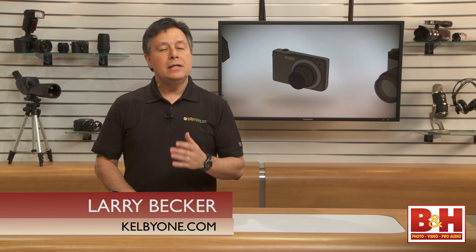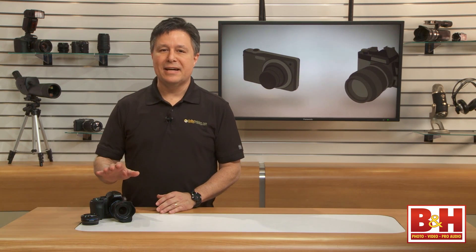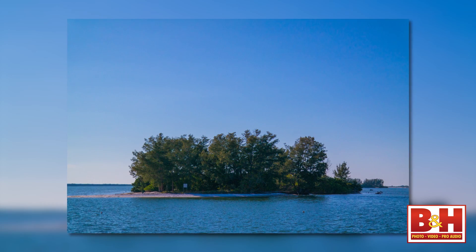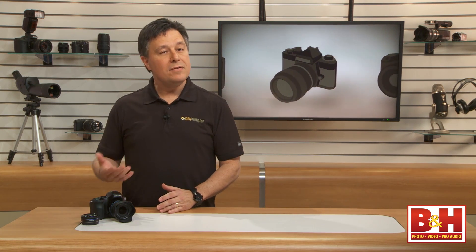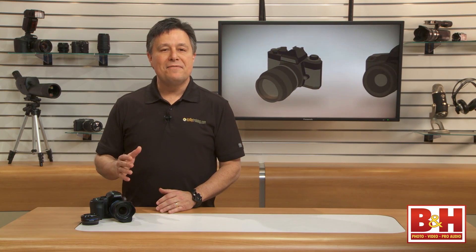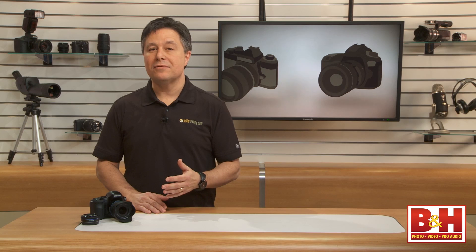Hi, I'm Larry Becker. In January, Samsung announced their latest smart camera, the NX30. It's a 20.3 megapixel APS-C equipped mirrorless camera in a small lightweight package that has the grip and styling cues of a DSLR camera. And the feature set is packed with all kinds of features and functions, any one of which could make the difference for you if you're into wow features.